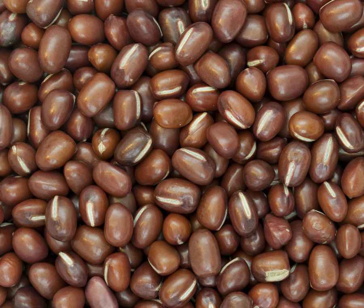The Adzuki bean has a taproot type of root system that can reach a depth of 40 to 50 cm from the point of seed germination.